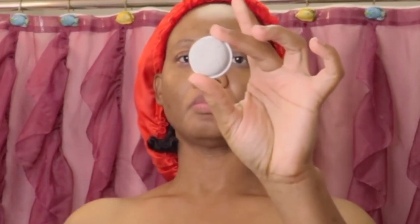The pumice stone attachment is an incredible tool for softening the rough skin on your feet, elbows, and heels by removing calluses and dead cells. You can take this in the shower with you and get rid of that dead skin.